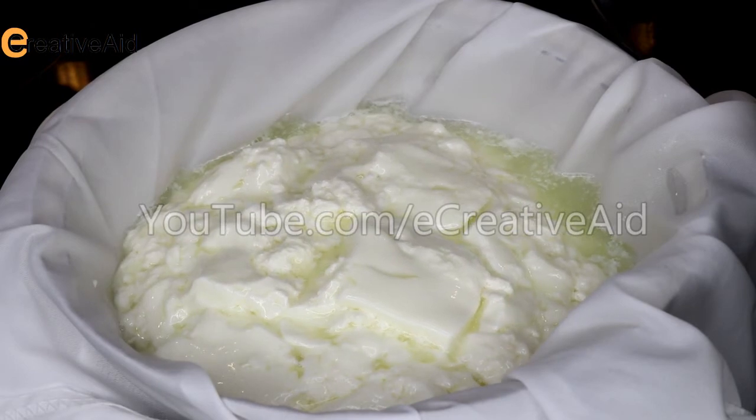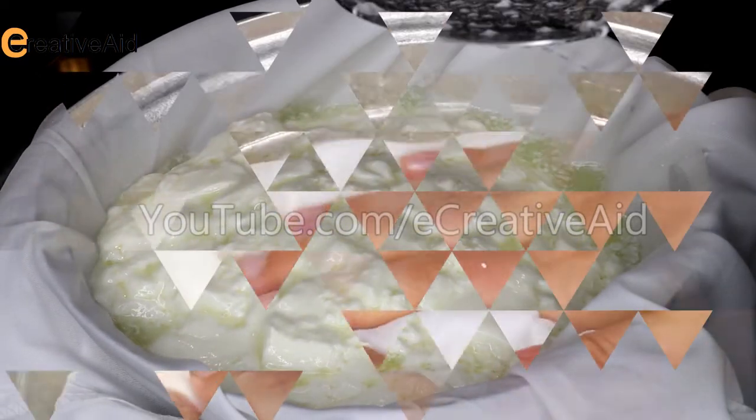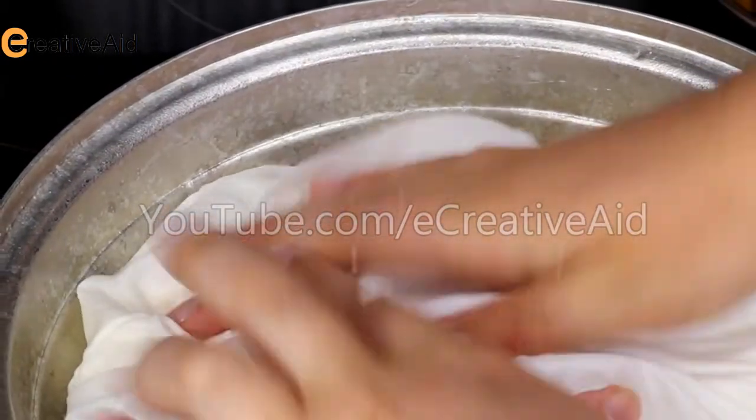To avoid wasting any cheese, pour the rest into the colander. Fold the cloth and press firmly to remove the whey.